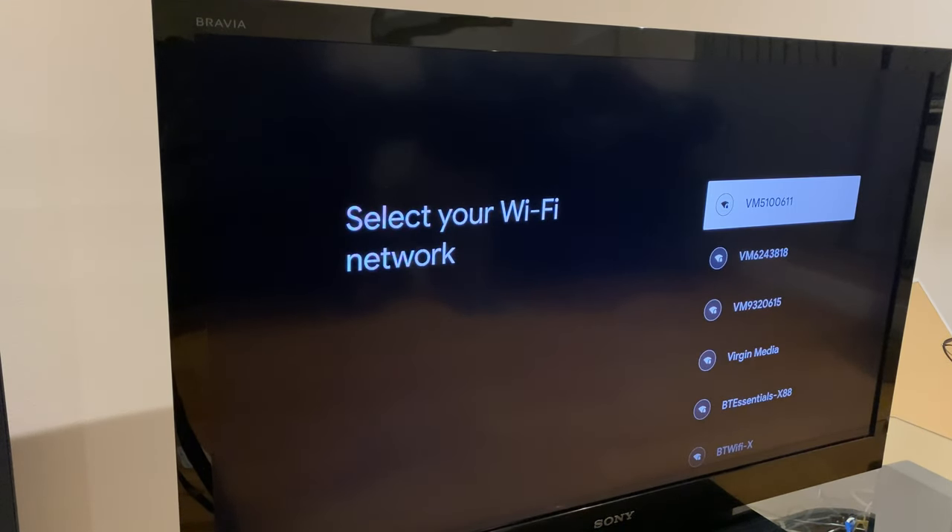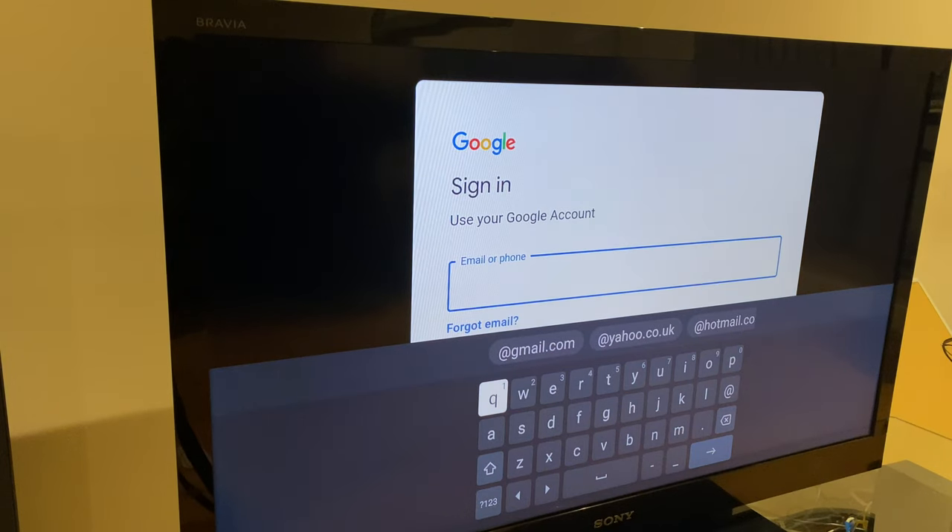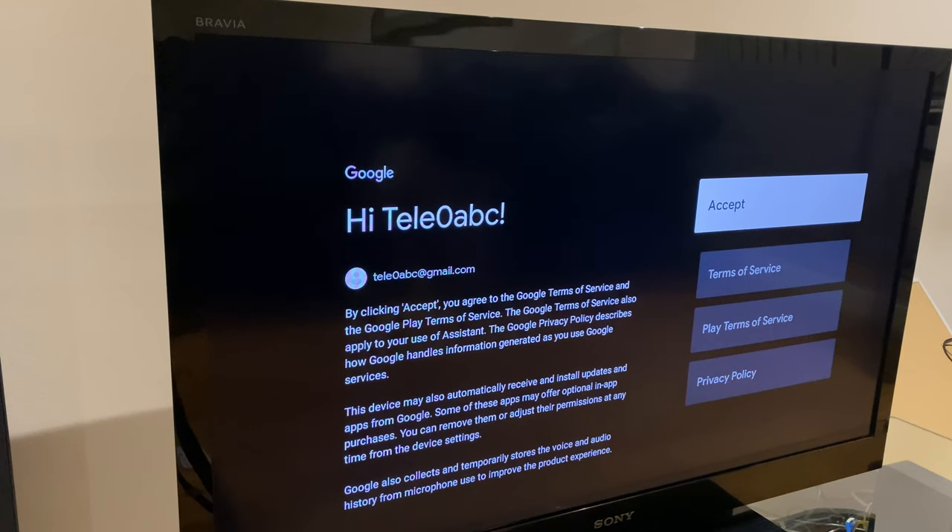Sign into your Wi-Fi network. Now it wants us to sign in with the Google account. We then need to accept the terms of service.